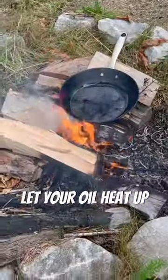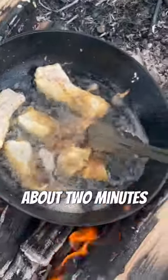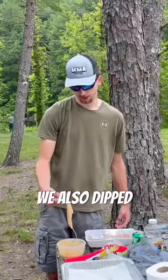Whisk it all up, let your oil heat up, then go ahead and dip your fish and start laying it in the skillet. It only took ours about two minutes on each side to cook. We also dipped some catfish.